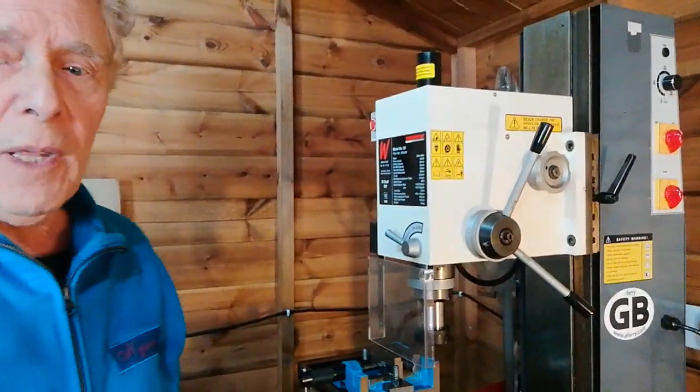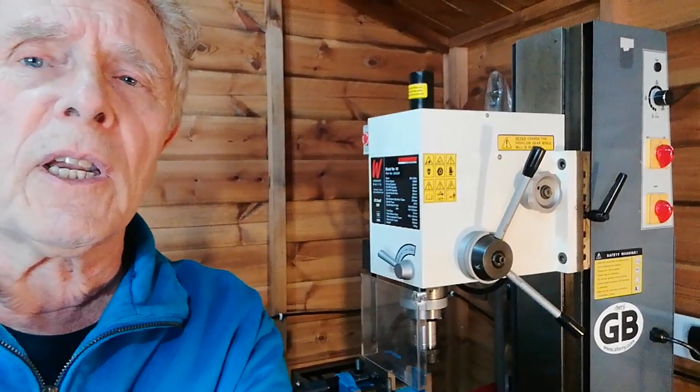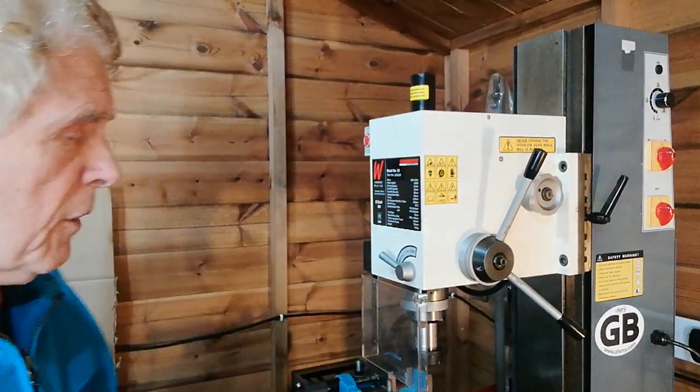I recently acquired this particular mill here — let's have a closer look at it. It's a Chinese mill made by a company in Shanghai called Siege.